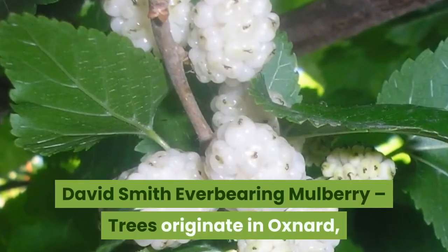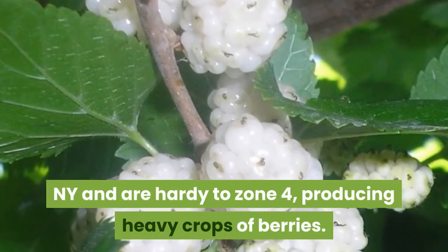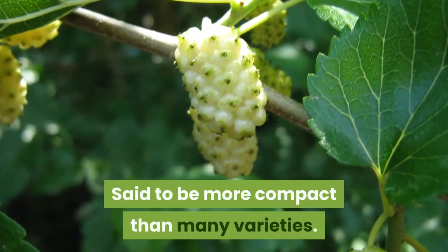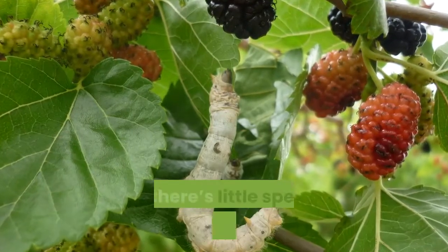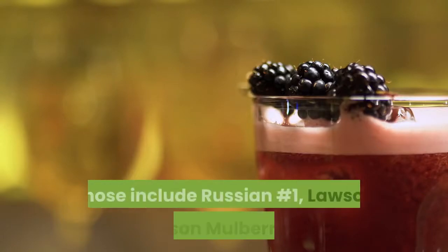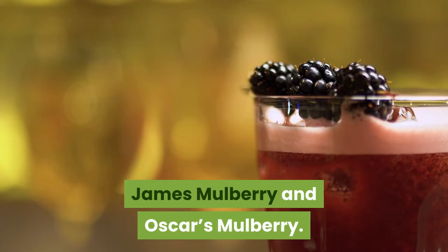David Smith Everbearing Mulberry. Trees originate in Oxnard, NY and are hardy to zone 4, producing heavy crops of berries. Said to be more compact than many varieties. There are three more varieties that are supposedly hardy to zone 4, but there's little specific information about each cultivar. Those include Russian No. 1, Lawson-Dawson Mulberry, St. James Mulberry, and Oscar's Mulberry.